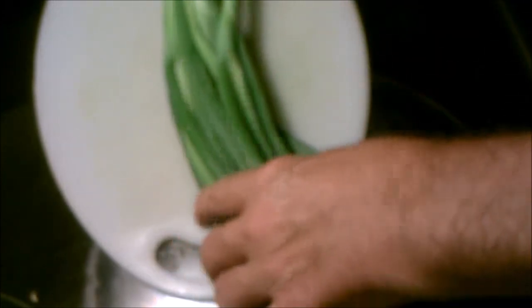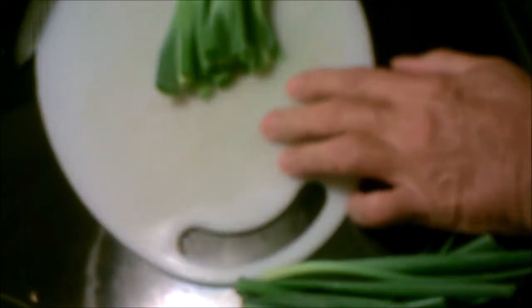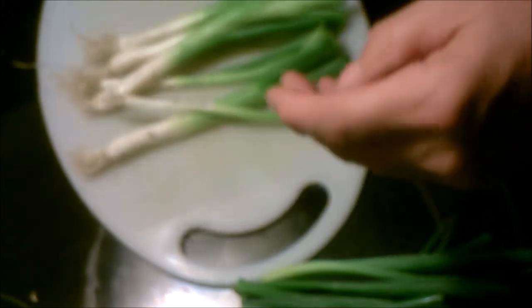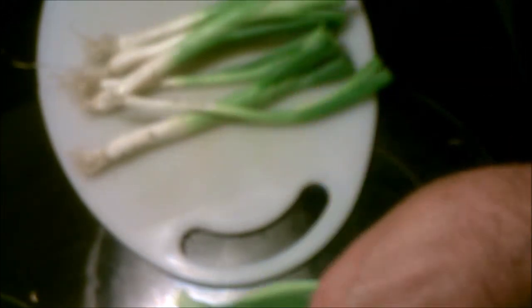Hi everybody, IronDog63 here with a video. I'm going to make ham roll-ups. It's very simple. You take green onions, cream cheese, and ham slices.